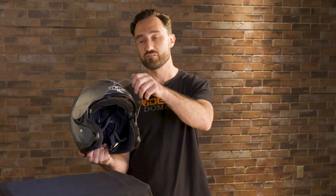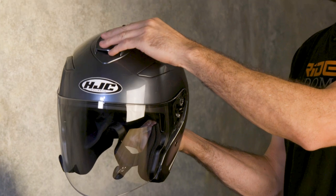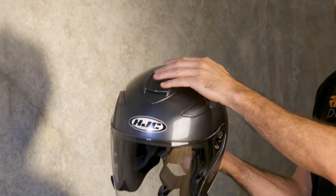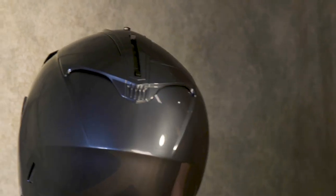You're also not going to have any problem with ventilation with the 33-2, largely because there's no chin bar here so you're going to get lots of air blown up from the underside of the helmet. But HJC takes it a step further and gives you a crown vent that has a few different positions as well as an exhaust vent out back. That's going to make it nice because cool air is going to be able to flow over the top of your head as well.